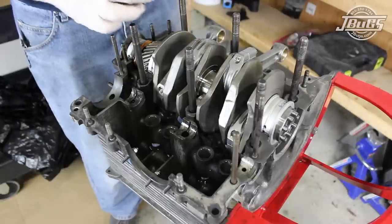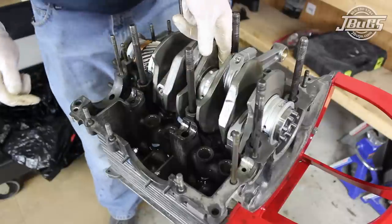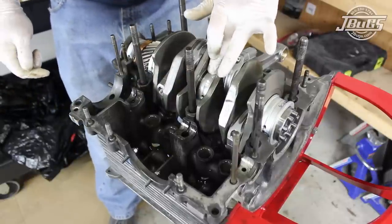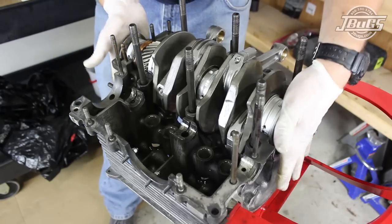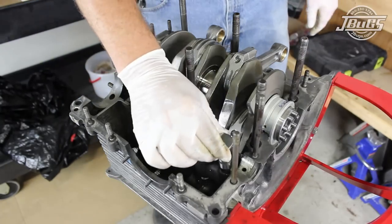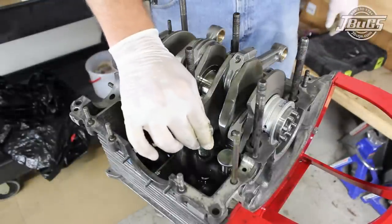An additional check is to set the remaining center half circle bearing onto the crank and check for a gap by trying to push the bearing towards either side. If the bearing moves, there's a gap and the other bearings are not lined up properly. New lifters are covered with assembly lube and we run a small bead around each lifter bore before dropping four lifters into the case.